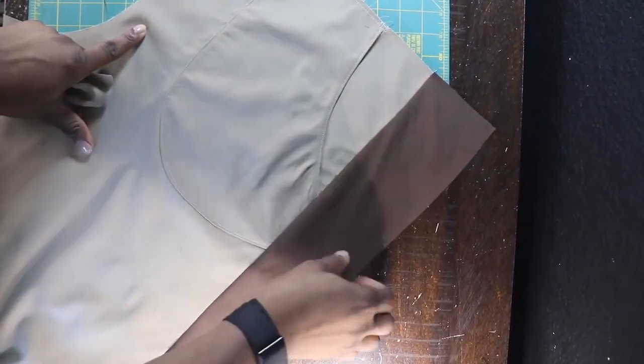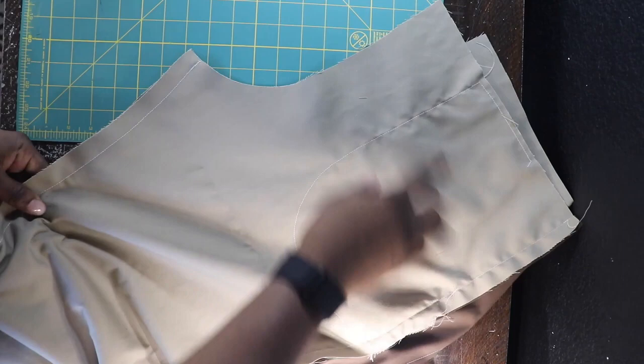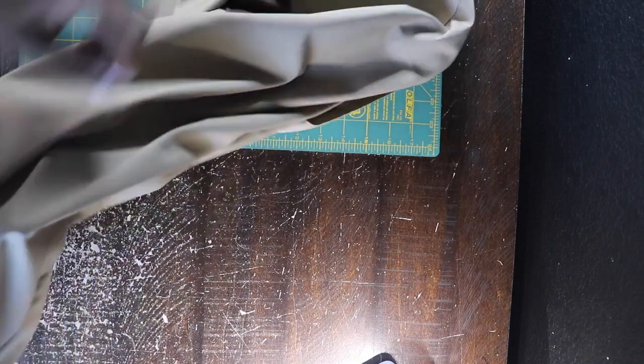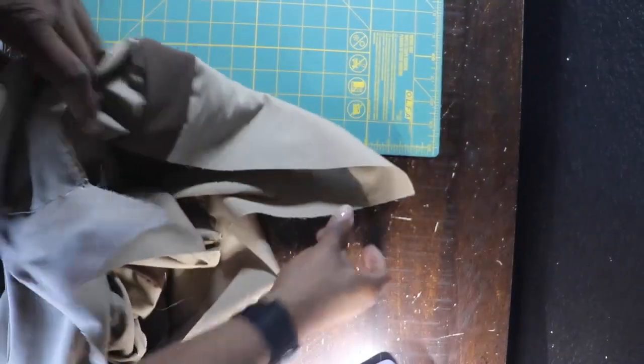Top stitch to secure the pocket — baste the edge too, because nothing's worse than it popping off mid-sew. Attach the side panel right sides facing, line it up, stitch at five-eighths of an inch. Then attach the back piece right sides facing on top of the side panel and stitch that down as well. Stitch the inner leg at five-eighths of an inch. Then flip one leg right side out and stick it inside the other leg so both legs are right sides facing each other.